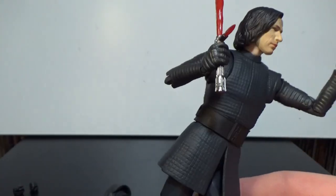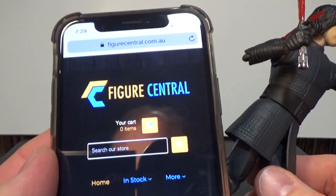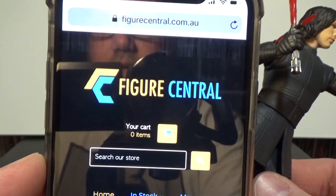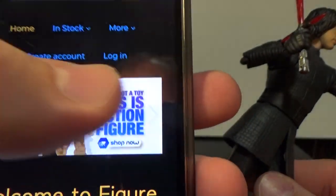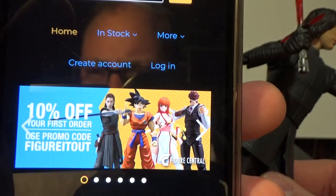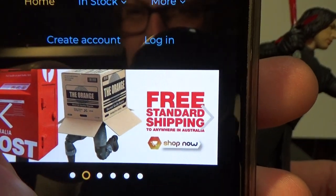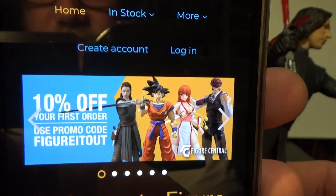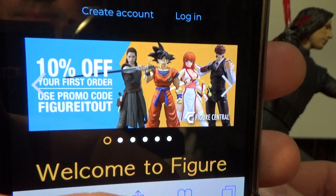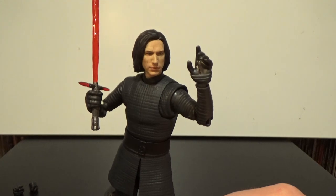I definitely recommend this one. I got it from figurecentral.com.au — I'll put that up on screen. They have a deal of 10% off your first order using the promo code 'figure it out'. They've got a lot of import stuff and free standard shipping anywhere in Australia, which is great. So jump on there, particularly for Aussie friends — all sorts of import stuff, good prices, and that 10% off is definitely a big bonus.